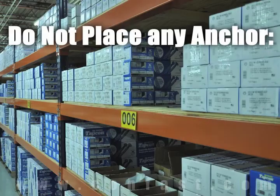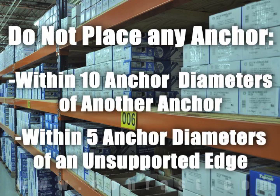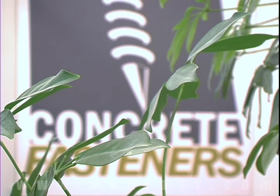As a rule of thumb, the anchors should be spaced a minimum of 10 anchor diameters away from each other and no closer than 5 anchor diameters from an unsupported edge. We hope that this video has been helpful in choosing the correct concrete fastener for your application and that you consider us for your purchasing needs.